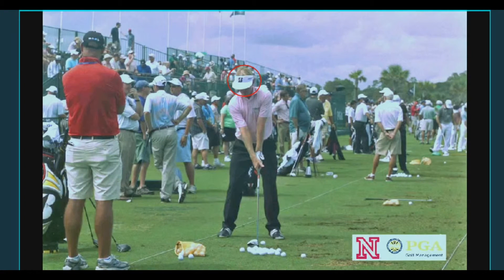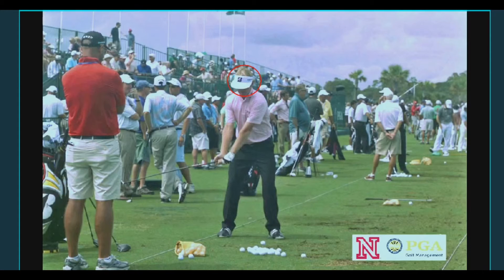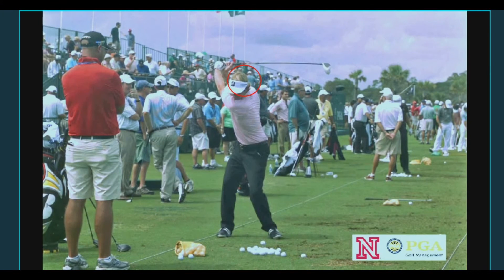Here you have PGA Tour player Brandt Snedeker. You can see that he's going to allow his head to swivel to the right and move about 4 inches to the right on the backswing. You can see the brim of his hat is pointed slightly behind his right foot. This allows him to make a full shoulder turn and he also gets a great spine angle from that.